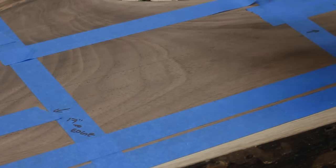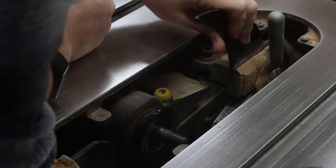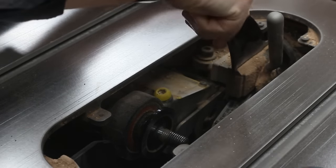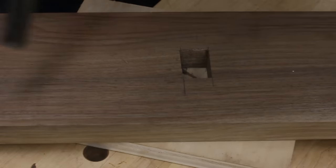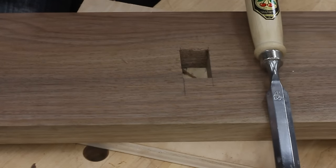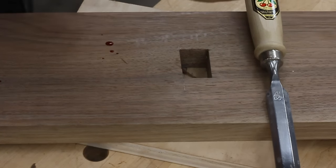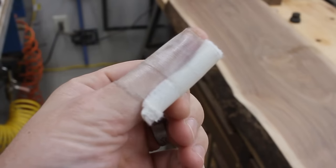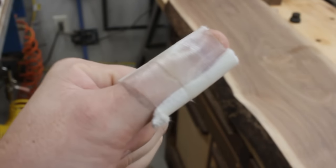That's really good. Why don't you want to come out? A little slip like that and I'm bleeding — the corner of the chisel caught my thumb just a tiny little bit. Just a little cut, thankfully, but happens to the best of us.